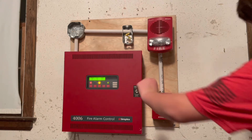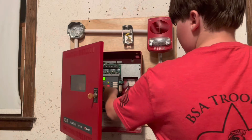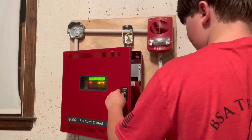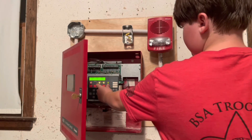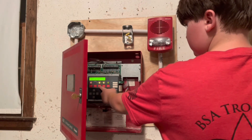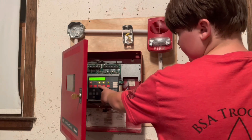Okay, now I'm going to reset the system. It might go back into trouble, so give me a second — it's probably going to go back into trouble, sorry.